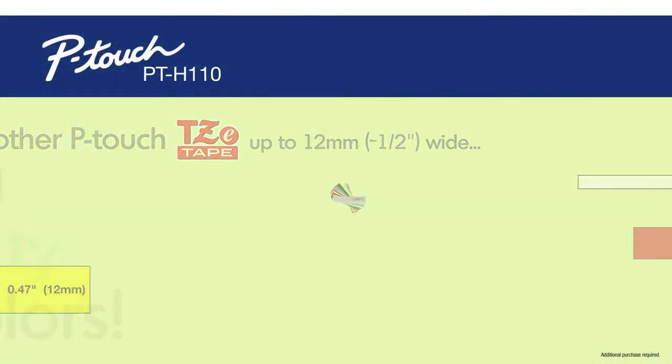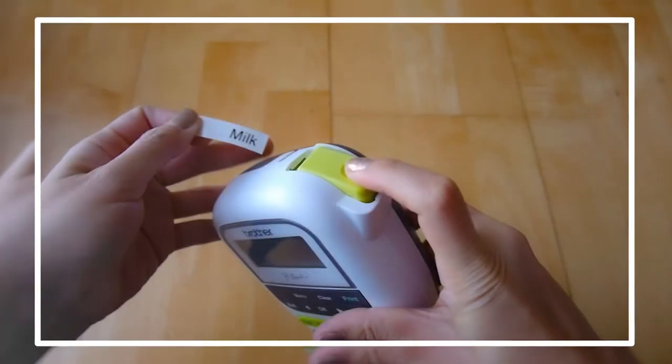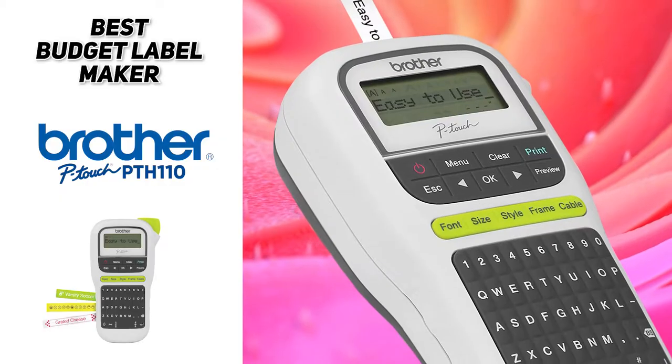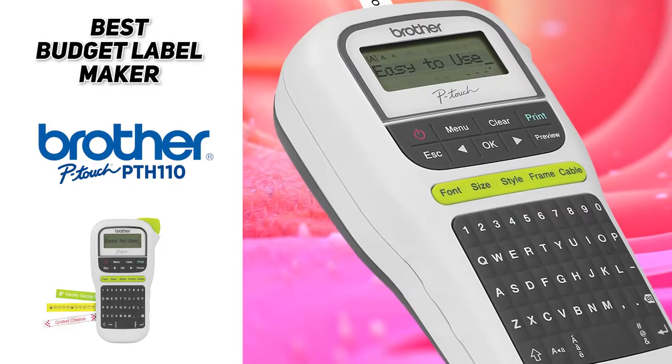You'll also be able to choose from a variety of color tapes that Brother offers, because they've been doing this for a long time. In addition to the automatic cut function, there is also a manual cut function as well. So if you're looking for the best budget label maker, the Brother P-Touch PTH 110 is likely going to be a good fit for your labeling needs.